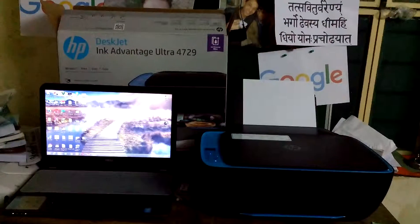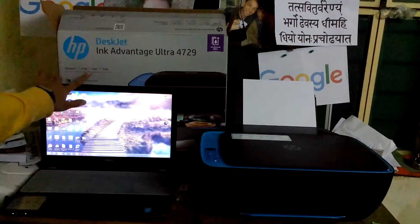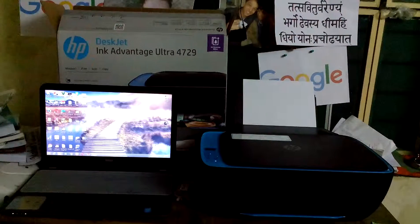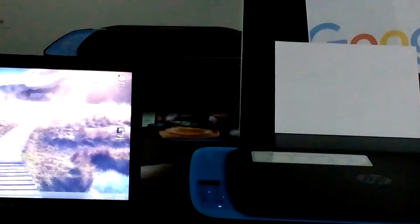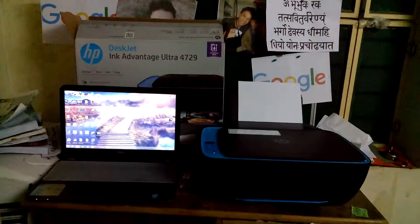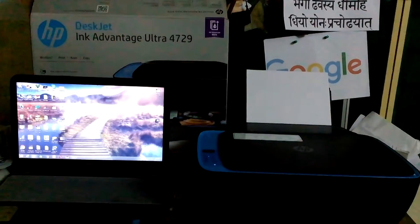Hi friends, this is a review of the HP DeskJet Ink Advantage Ultra 4729, showing how long it takes for a black and white print and for a color print. You can print anything from this printer. It has a full range of functions — wireless print, scan, and copy.